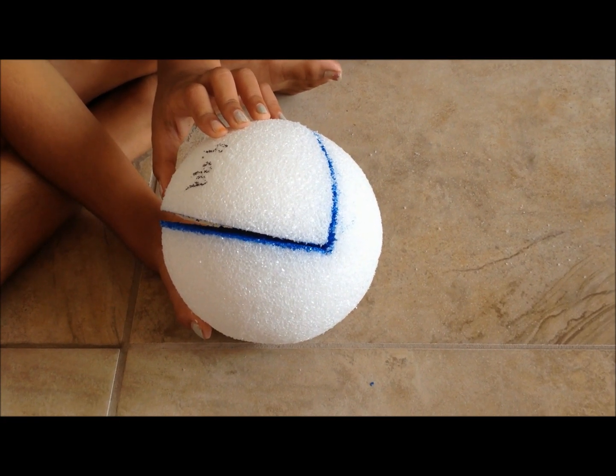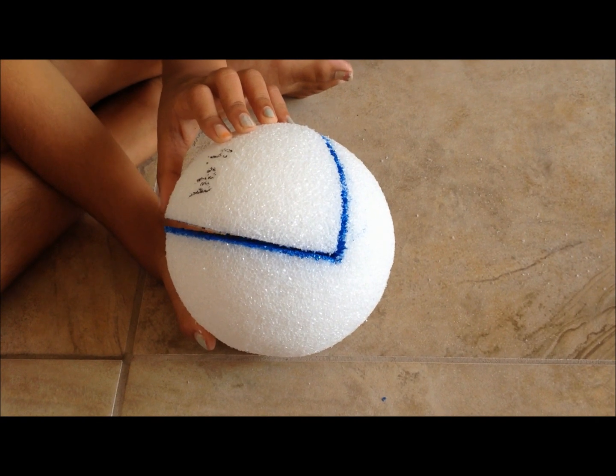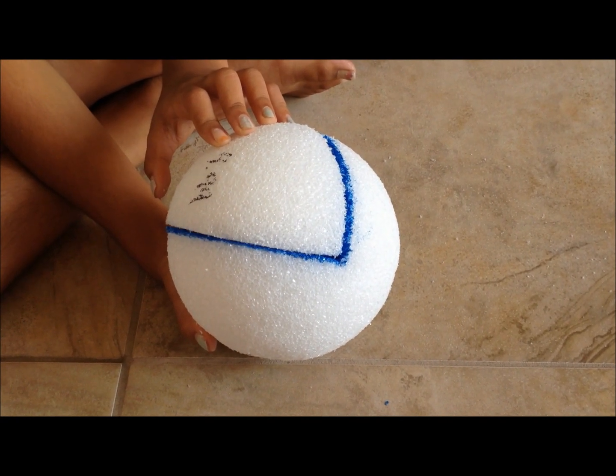Hello guys! Today we will be showing you how to make a 3D animal cell project.